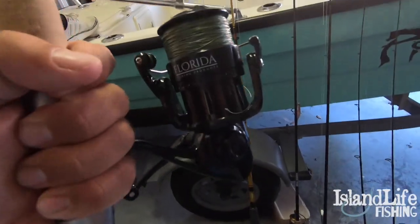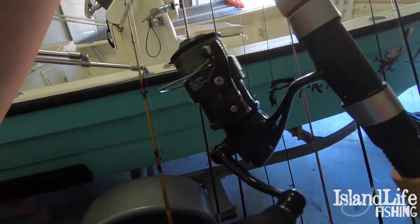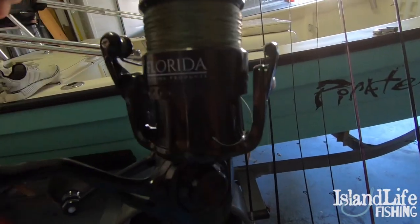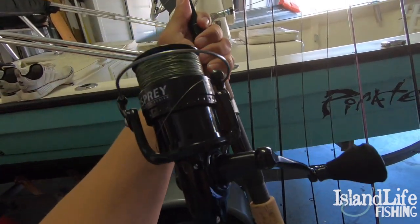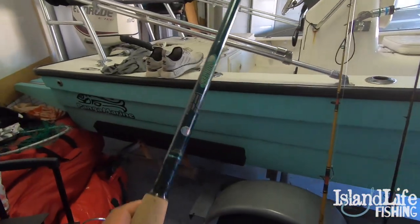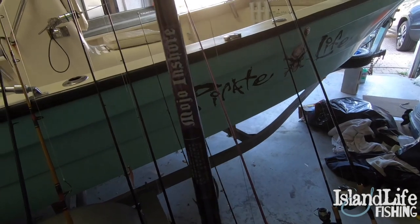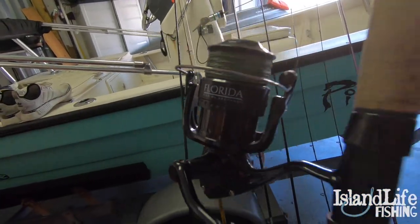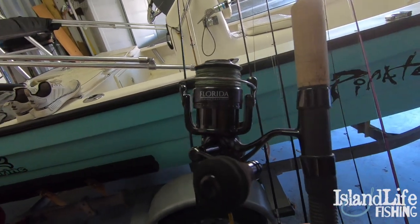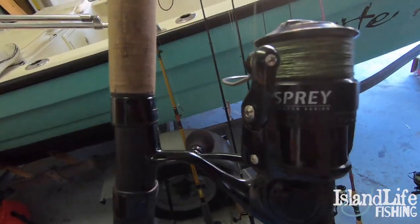Next up are the 4000-size Florida Fishing Products Osprey Salt Series reels. I've been using these for lure casting for big tarpon and snook, and also live bait fishing with smaller live baits. We're going to be using them a lot for mahi in the summertime. I have one paired on an 8-to-17-pound St. Croix Tide Master and another on a Mojo Inshore 10-to-20-pound rod. I especially love these for shrimp fishing around the bridges, and I've already caught a couple triple-digit tarpon on 4000-size reels this year.